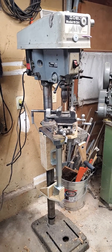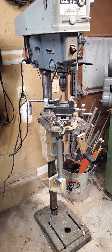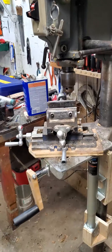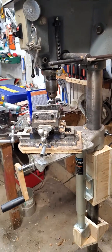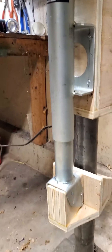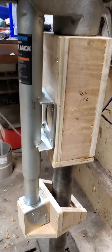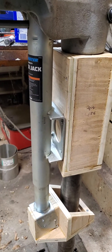This is my Delta Drill Press. I've added a table lift mechanism to it because with the added weight of this cross slide vise, it gets difficult to lift the table up and control it and keep it from dropping. So I've added a Harbor Freight 1,000 pound trailer jack that links to this box, bolted to this box that fits around the column and keeps the jack in a vertical position.